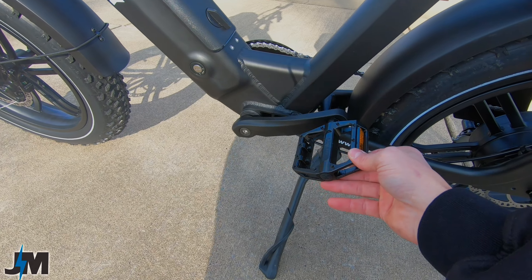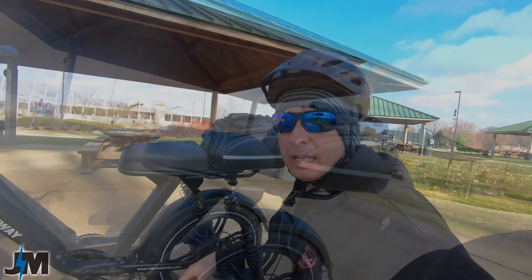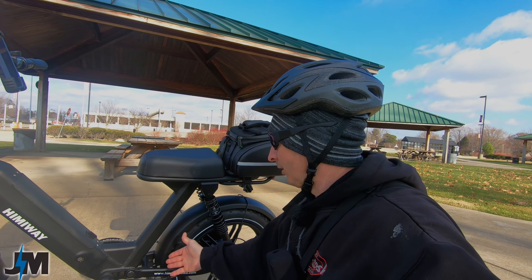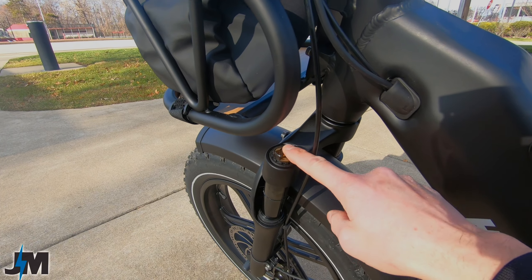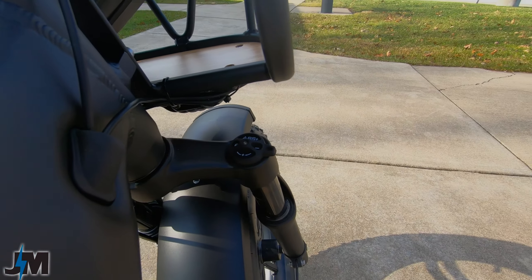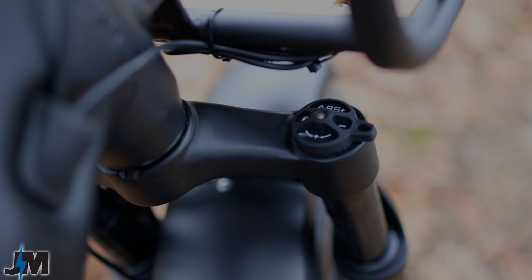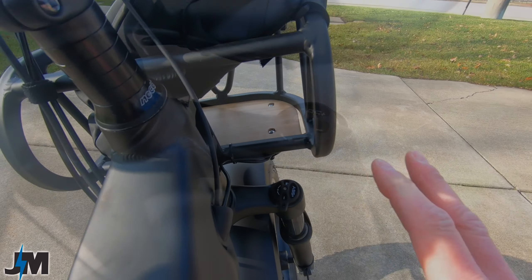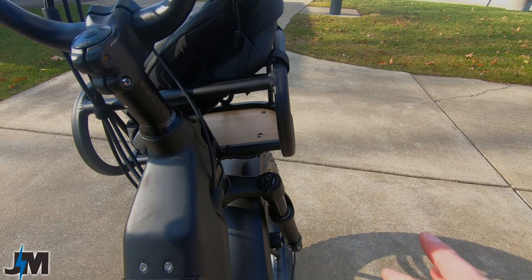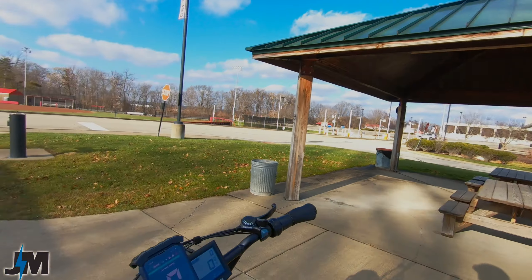The kickstand is positioned in the center of the bike, likely for weight distribution since this is a heavier bike. One thing to know is that the cranks do hit the kickstand if you roll the bike backwards. Up front on the suspension, the left side has a preload adjuster and the right side has a hydraulic adjustment with positive and negative clicks for different settings, plus a hydraulic lockout — definitely better than a cheap suspension.